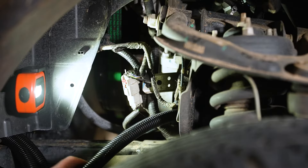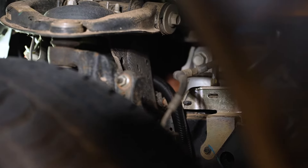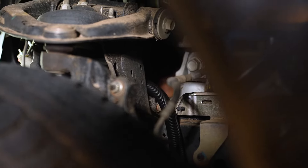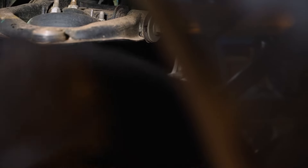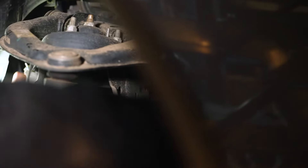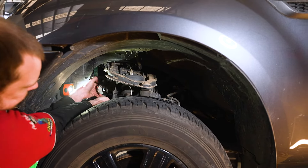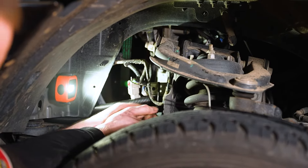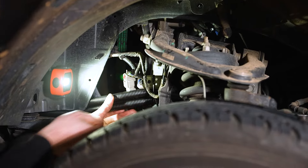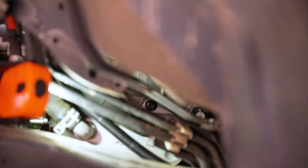Now we can run the hose behind the strut tower. We're going to remove the top two T40 Torx bolts that locate the heat exchanger to the side of the box.